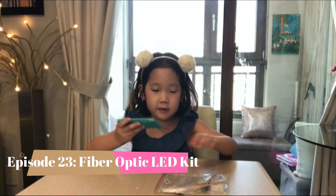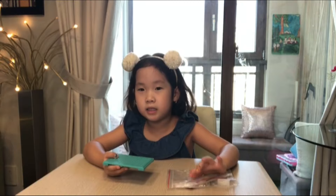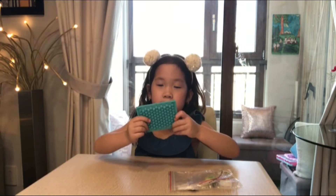Hi, welcome to Telefront! Today I'm making a LED light set, and there's these pieces.